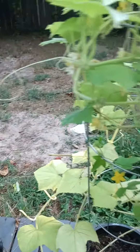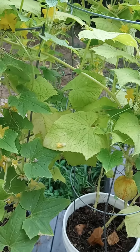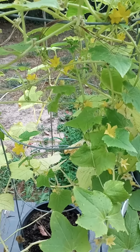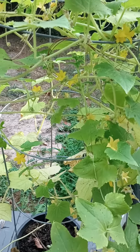Okay y'all, I just dropped in to show y'all my other plants. That's it, just wanted to show y'all. Y'all have a good day, bye bye!